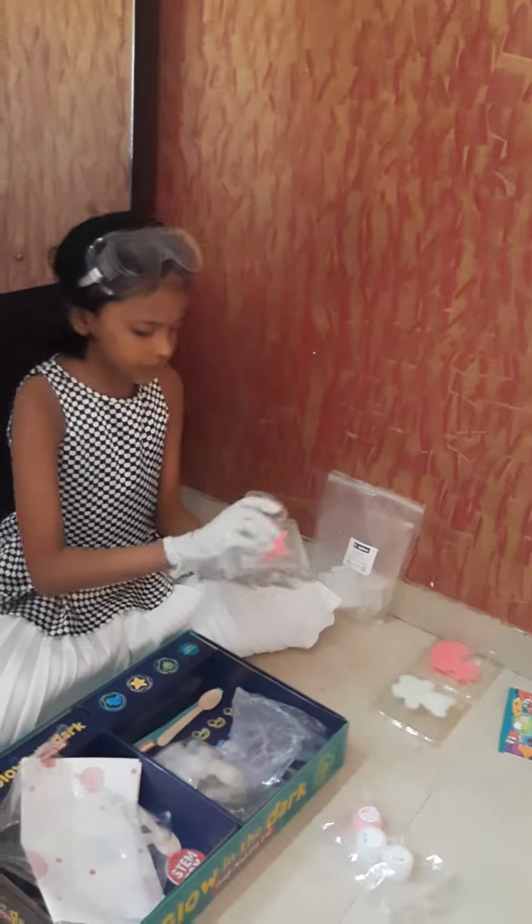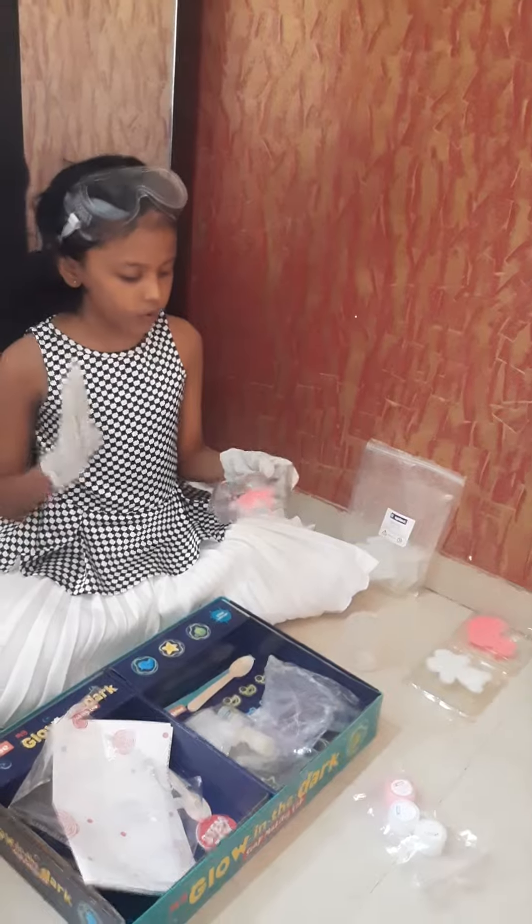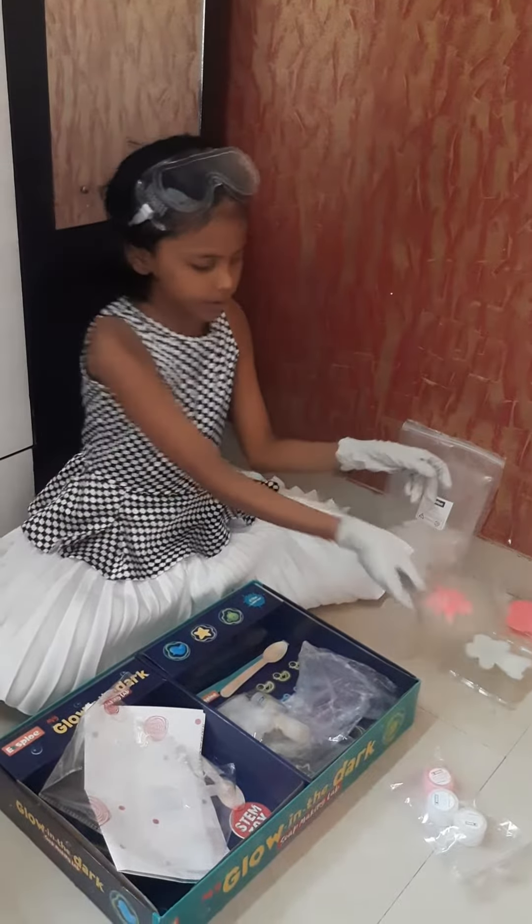So now you will pour it like this until it becomes like this. And make it wait for 4 hours until it becomes like this.